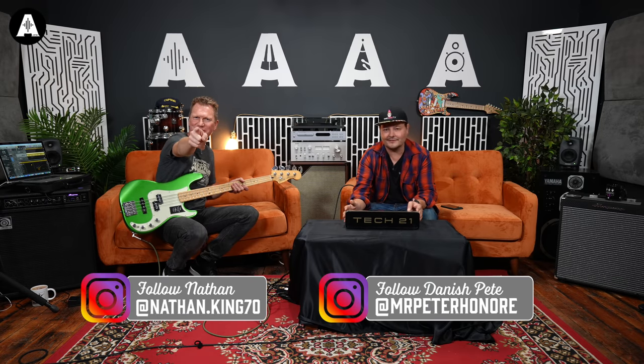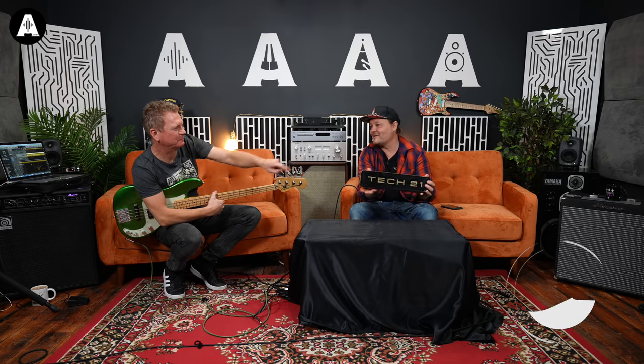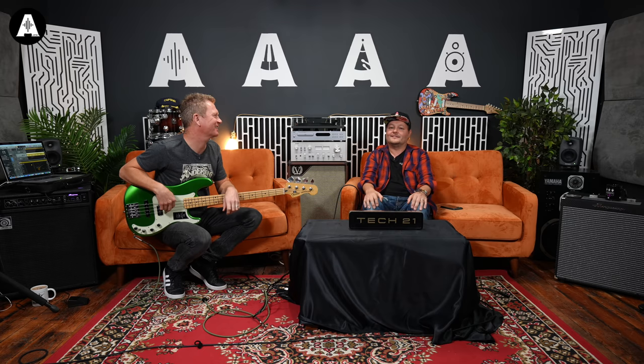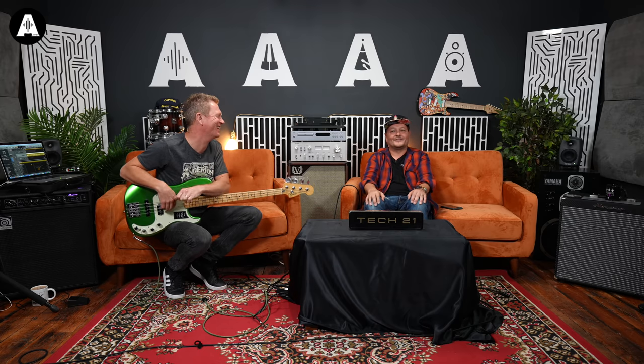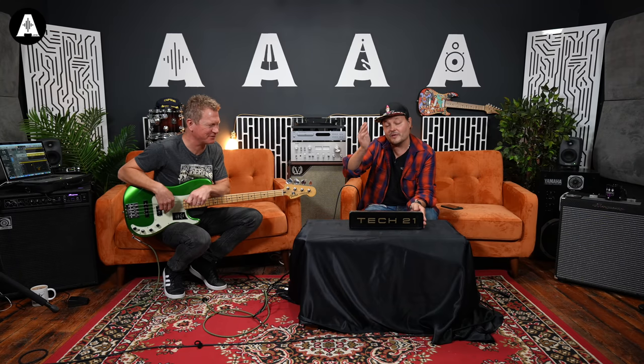Hello everybody, welcome back to All About the Bass. I have a question for you: what is 30 inches long and weighs 20 ounces? The new Tech 21 Bass Fly Rig, yeah, version two! You were thinking something else, weren't you?